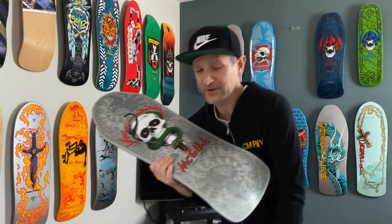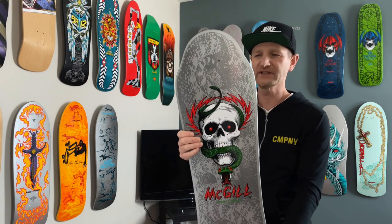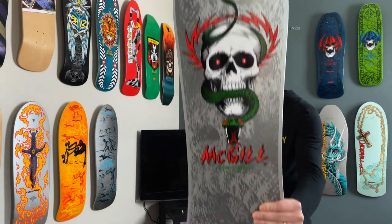All right, here we go, guys. As we discussed last week, I'm going to burn through the Bones Brigade Series 12. So we did Rodney Mullen, and today we are doing Mike McGill.